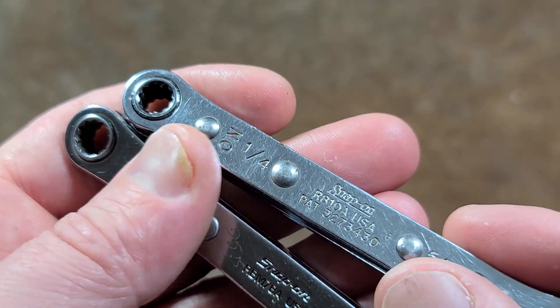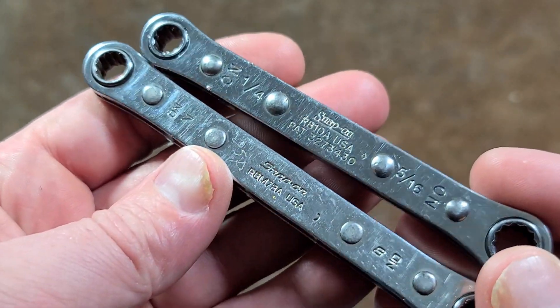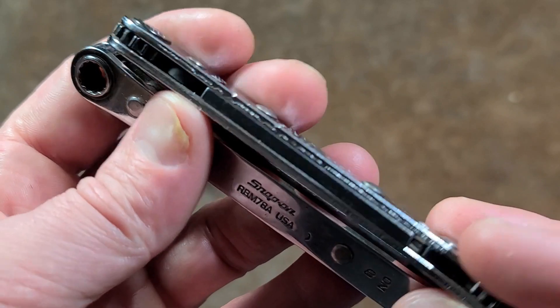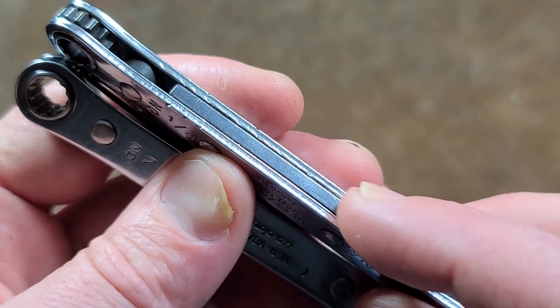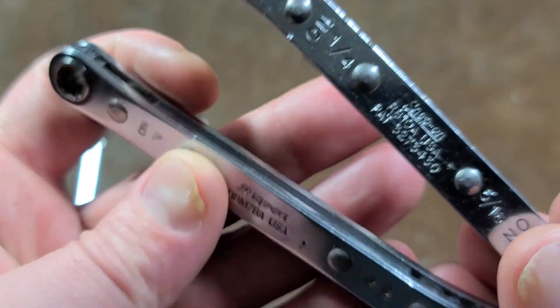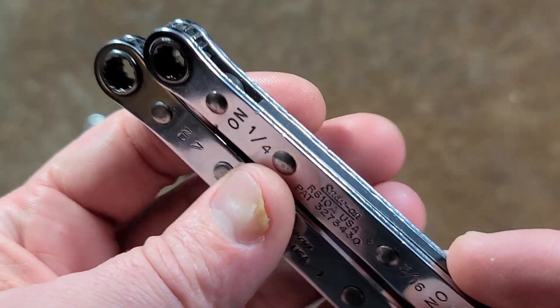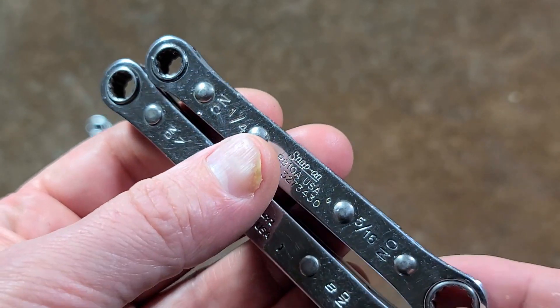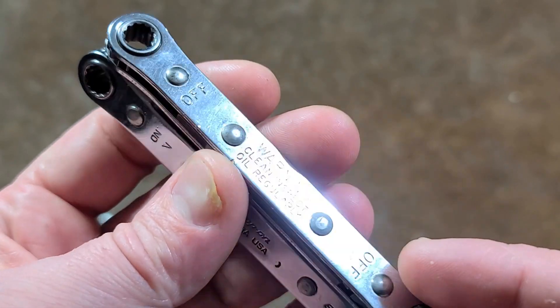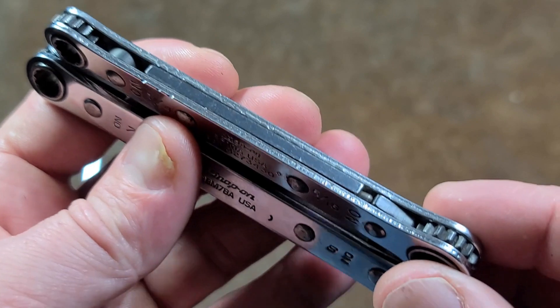Surprisingly enough, they had these patented at some point. One thing I can tell you versus the Craftsman is obviously these are quad riveted, and we can see that the insert is all steel. The Snap-on, even on a sheet metal box wrench, is better than the other ones — the Craftsman ones had plastic in them and it was shredding away.